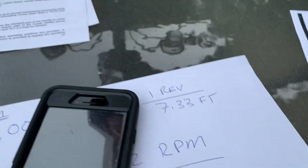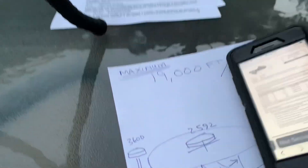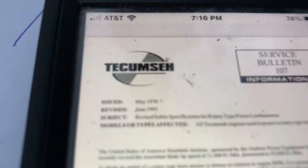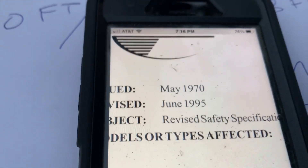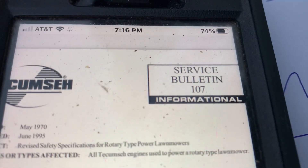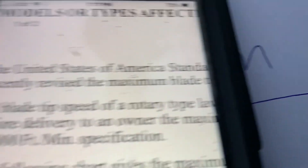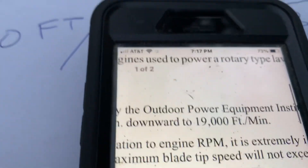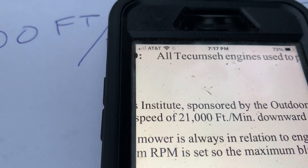I went online and found something Tecumseh put out — service bulletin 107, issued May 1970, revised June 1995. Tecumseh used to use a blade tip speed rating of 21,000 feet per minute starting in 1970. Then in 1995 they reduced it to 19,000 feet per minute to comply with the American National Standard.